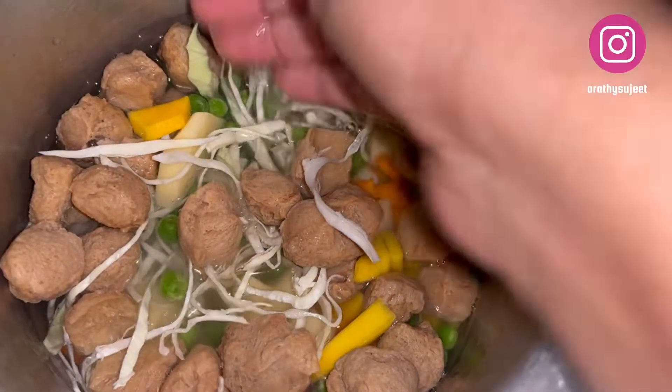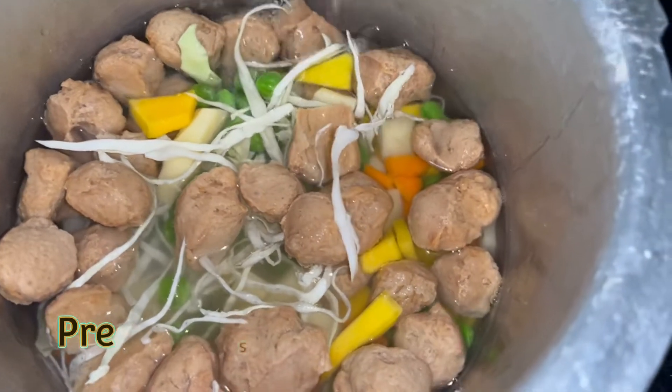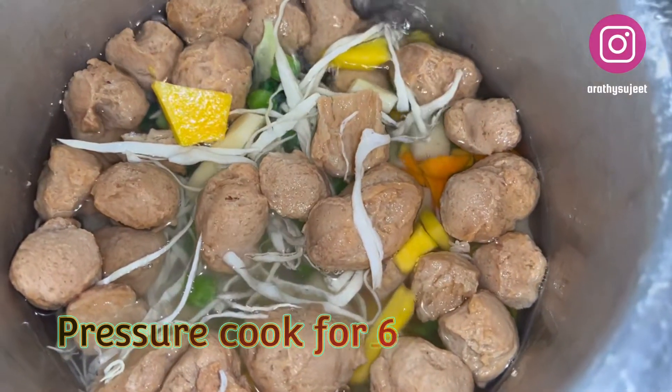Now we're going to pressure cook all the ingredients. I pressure cook them for a minimum of six to eight whistles.